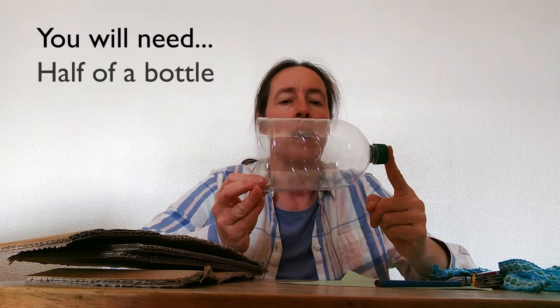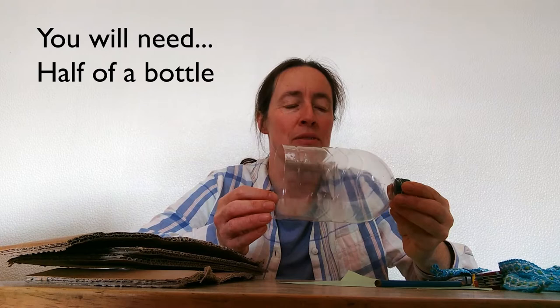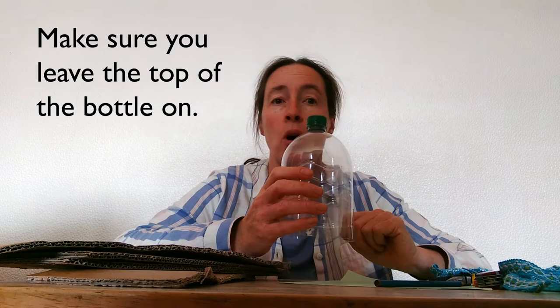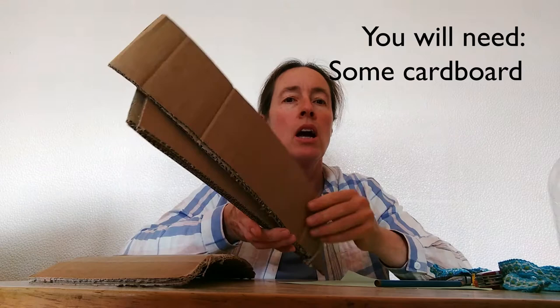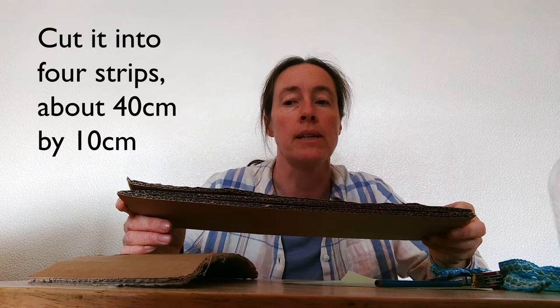You're going to need half of a bottle — this one was from some water but it could be from any drink. If you don't use such things yourself I'm sure you've got somebody who could give you one. If you don't normally use sharp knives you might need an adult to help you cut it in half, and it's very important you leave the top on. You're going to need some cardboard — this is corrugated cardboard off packaging and I've cut four strips, each one is about 40 centimetres by 10 centimetres, but it doesn't matter if it's not exact.